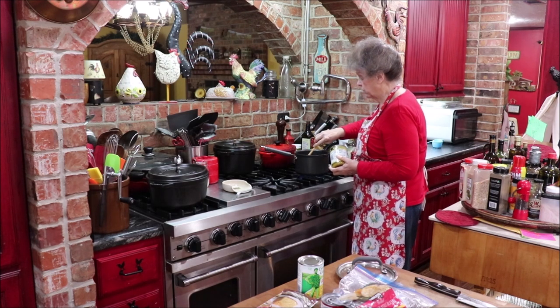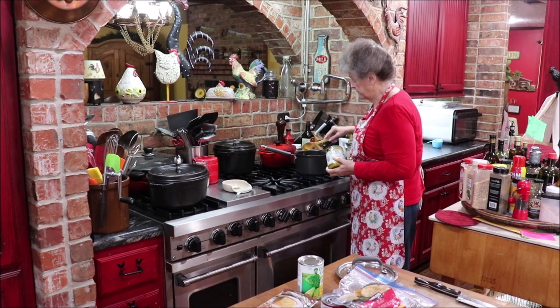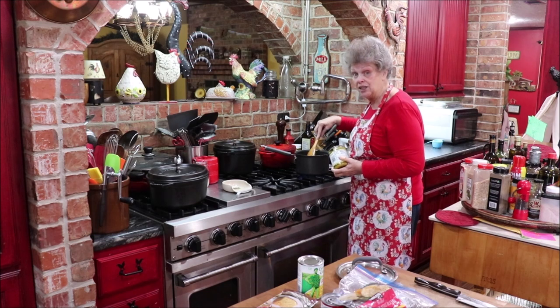I covered my chicken breasts with water. That'll infuse a little more flavor because when you don't have any skin and you don't have any bones, there's not a lot of flavor in the meat on its own.